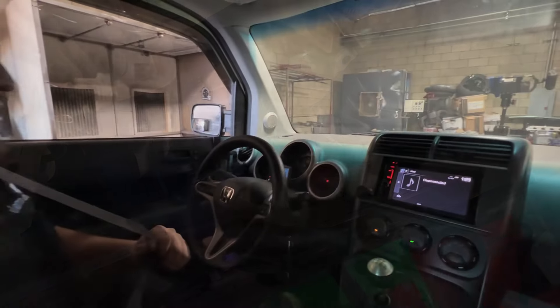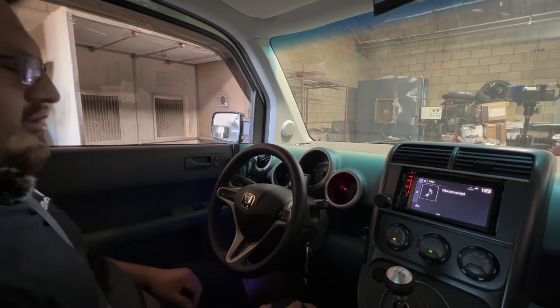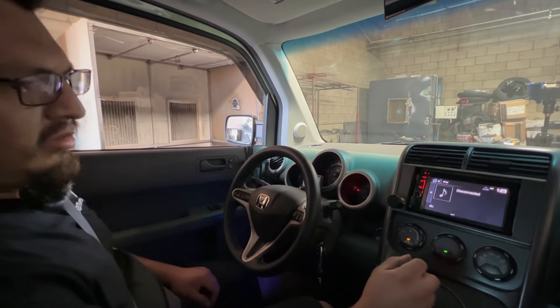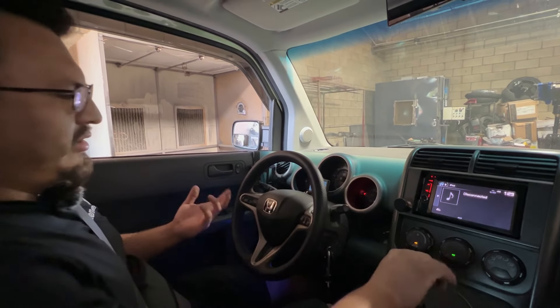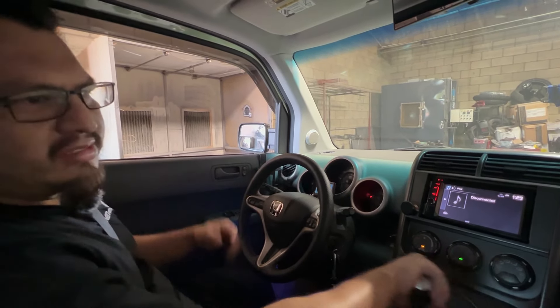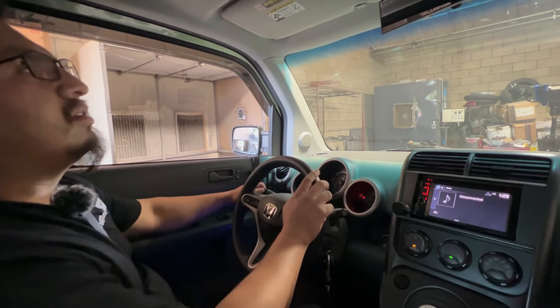This is the first startup and cold start. You definitely feel the vibrations a little more compared to stock, but that's a given. Let's go.